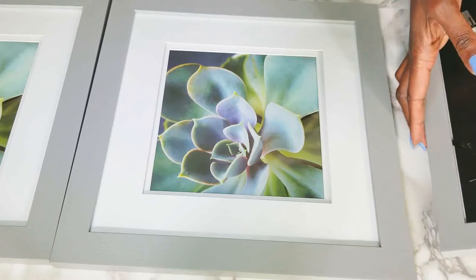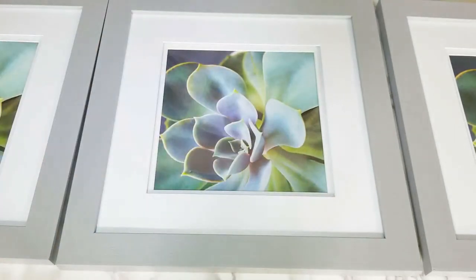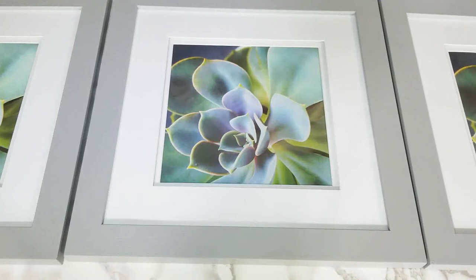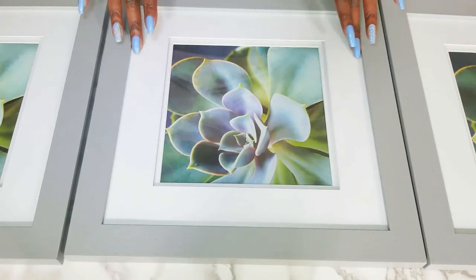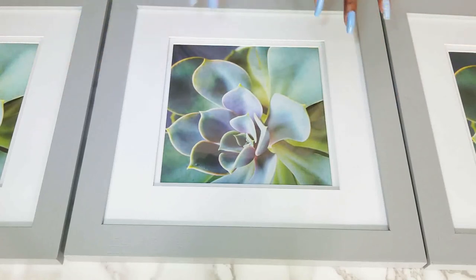I think that is so pretty and those colors just go so well with the spring decor in there. Gorgeous! I would have gotten one that was slightly different, but the one I wanted — which was complementary to these — was damaged. It wasn't something that would sit behind the mat where I could hide it; it would show. So I ended up getting the three succulents, and I think they're absolutely beautiful. They're going to go really nicely in the room.